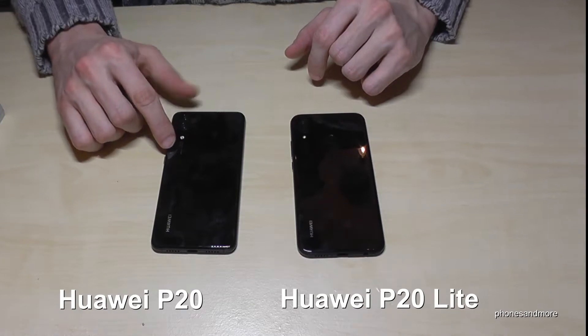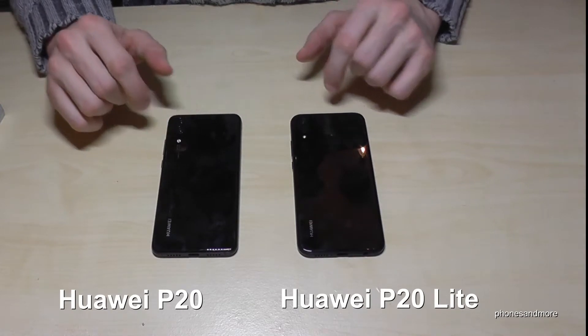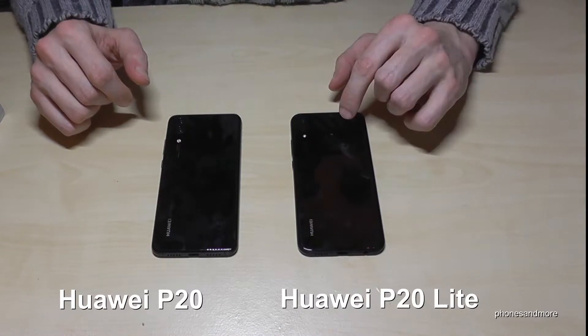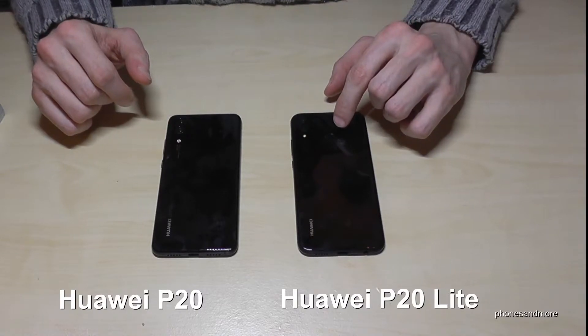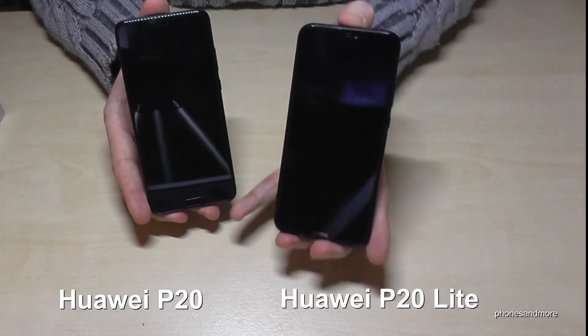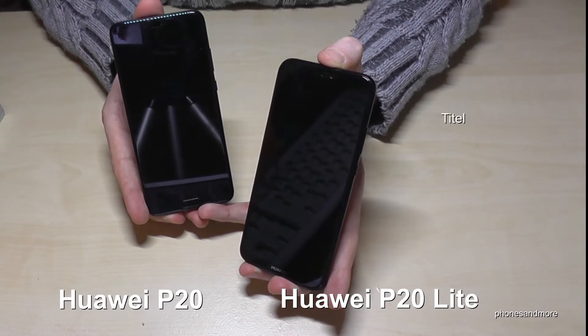On the P20 you can see Leica written on the camera, and on the P20 Lite it says dual lens. The home button of the P20 Lite is at the back, and the home button of the P20 is here on the front.